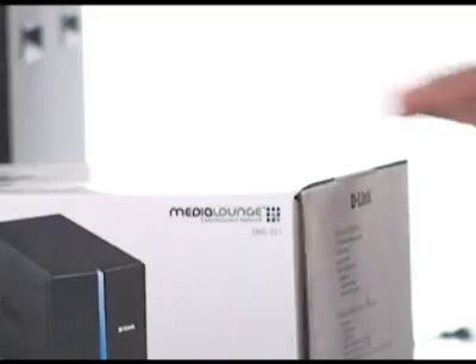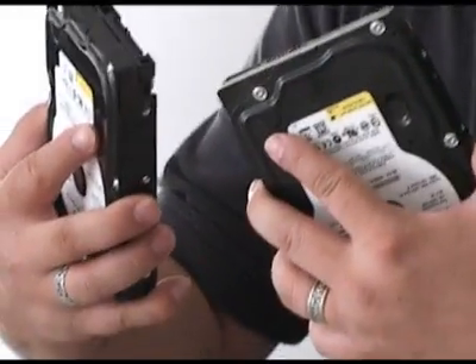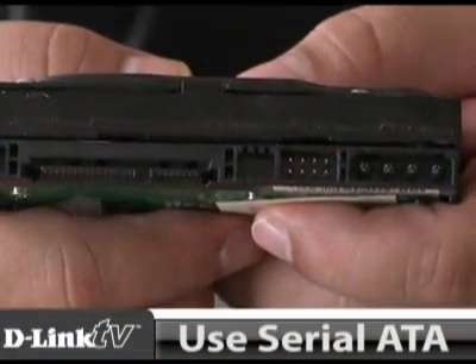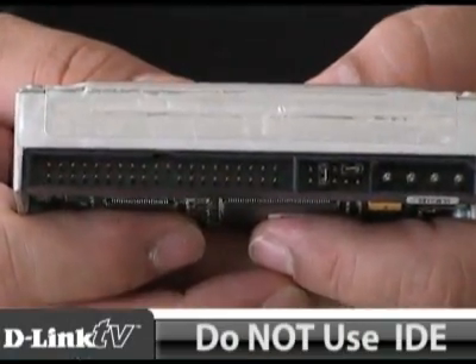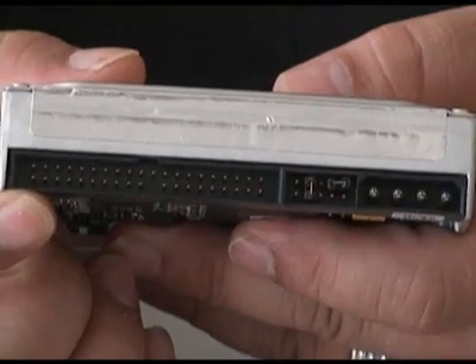When you're at the store buying your DNS 321, you're also going to want to purchase a couple of serial ATA hard drives. These are the style of hard drive that the DNS 321 uses — it has this style of connector on it. Do not use IDE style hard drives, as they won't connect and have the potential of damaging the connector inside the box. You'll also need a connection to your router.